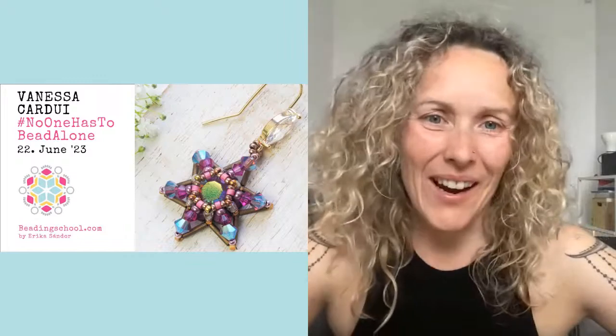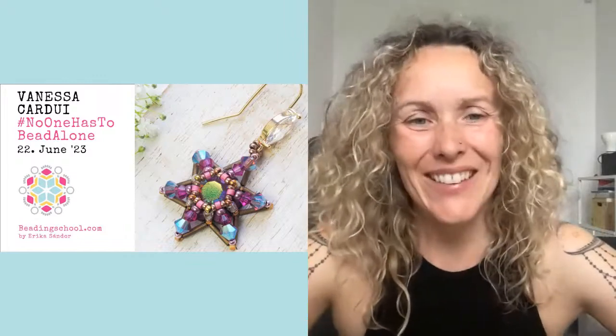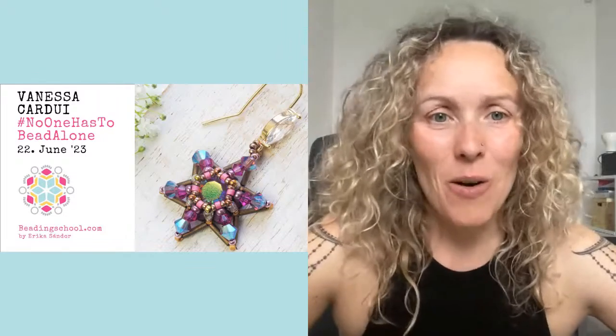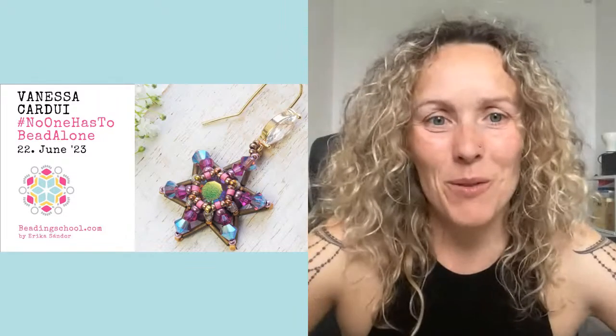Hello everyone, I am Erika of Beadingschool.com and you are watching No One Has To Bead Alone, my weekly open beading workshop to make sure that every beader all around the world has company. Today we are going to be making the Vanessa Cardway motif that in my case became a cute little pair of earrings, but it can be anything on your bead mat.